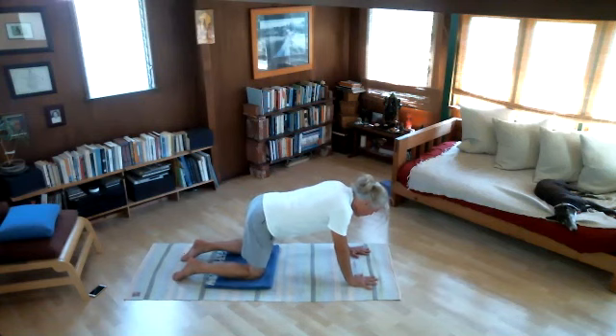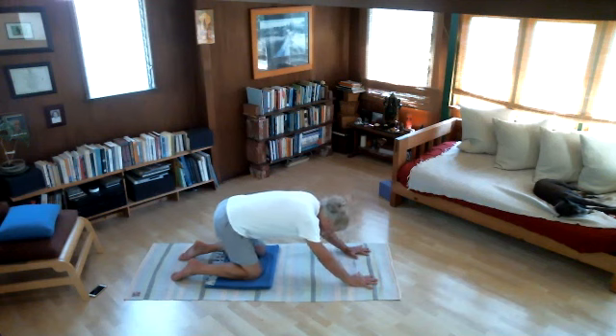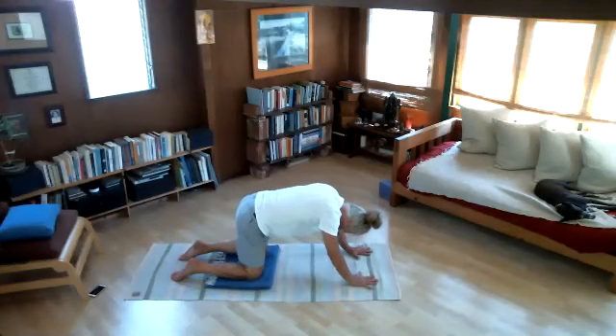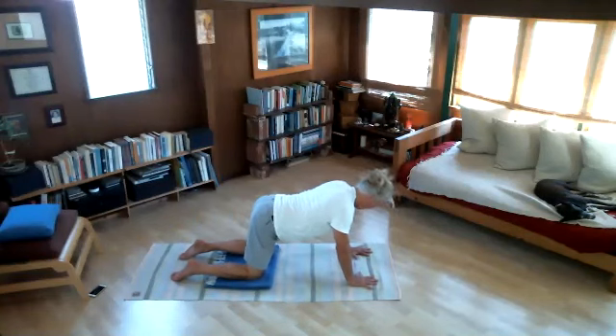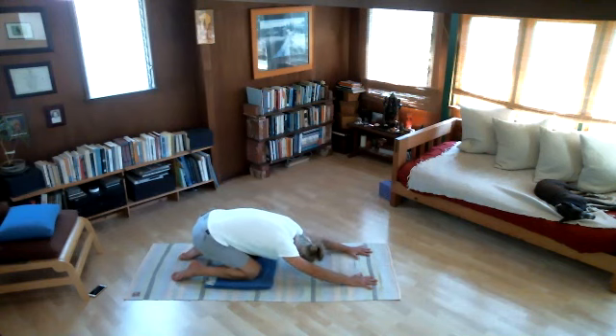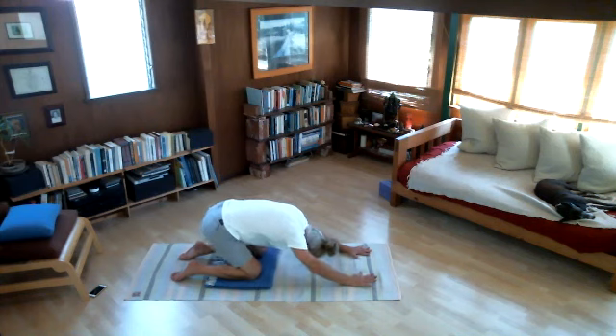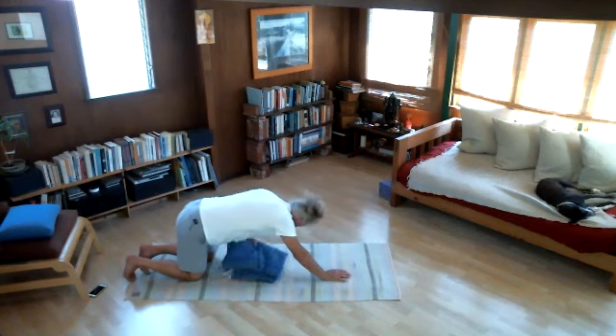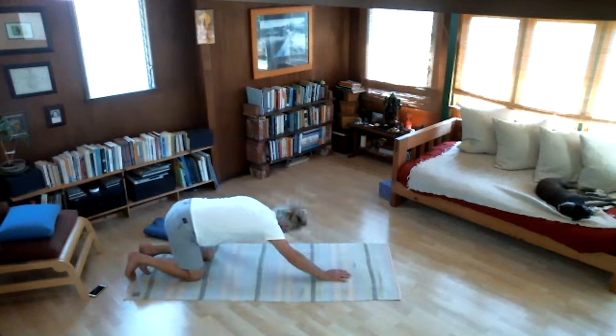Now we're just stretching the low back once or twice. Back to the hands and knees, look forwards; exhale, hips to the heels — not too far. Back to the hands as we breathe in, exhale, hips to the heels. Just feel a little symmetric stretch across your low back. Now come forwards onto your tummy one more time — I've got a surprise for you. We're going to start on the abdomen with our arms at our sides, looking to the right. We've already done Shalabhasana; now we'll practice it again.